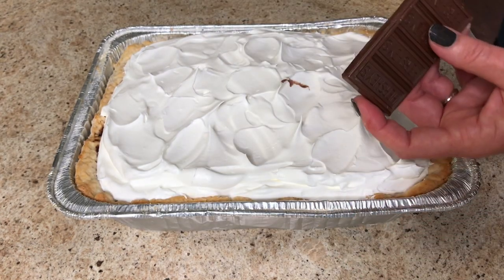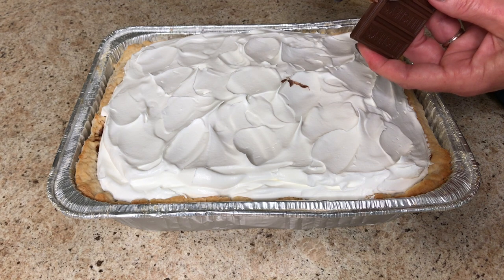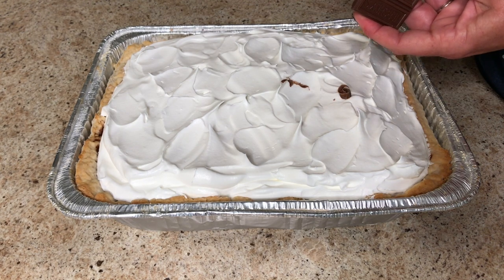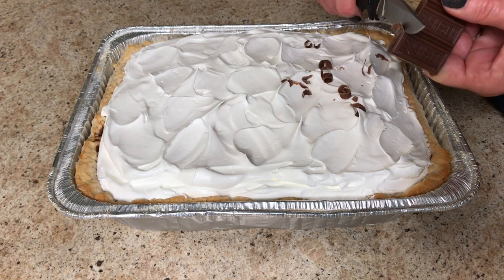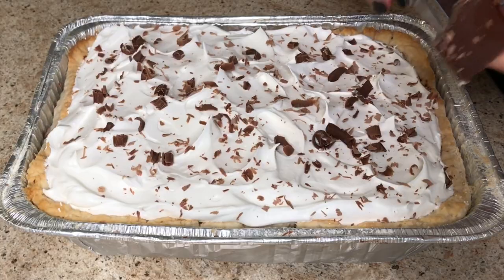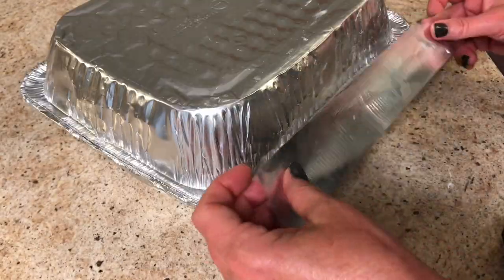I also like to freeze a Hershey's chocolate bar and shave it onto the top of the whipped cream — it just makes it look so much more pleasing. You can use a potato peeler or a very sharp knife for this. This pie is the best chocolate pie I've ever found.